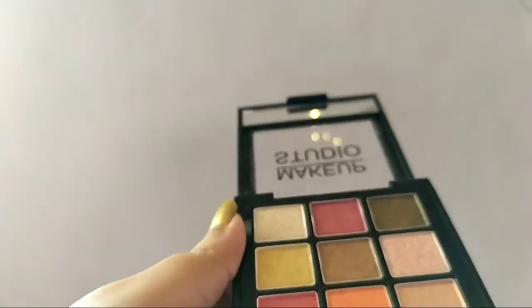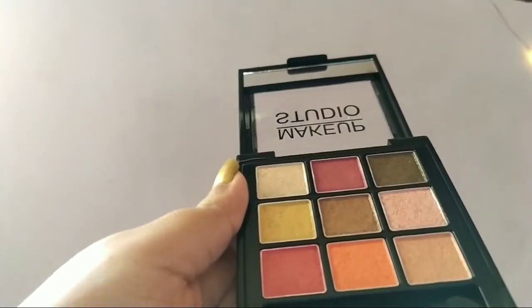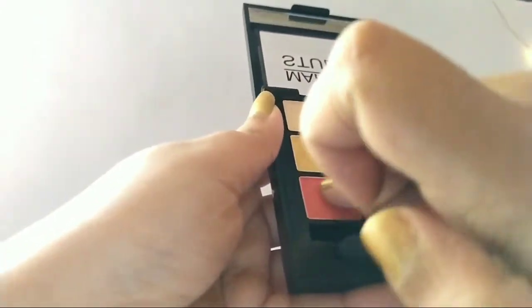There are only two or three shades which I didn't like — they are not that pigmented. They're good but you have to apply them over and over again. The seventh shade is kind of reddish — it gives you a red color look with shine to it.